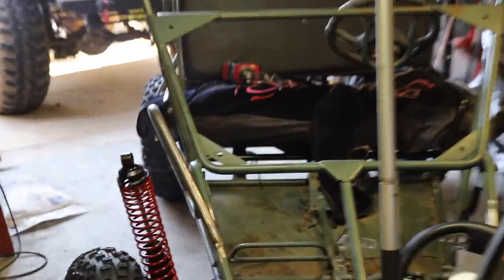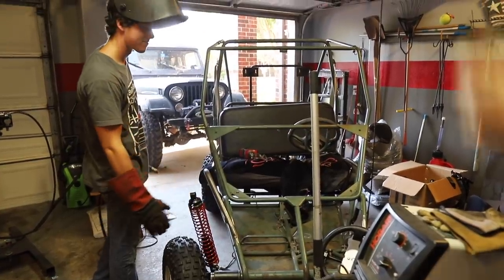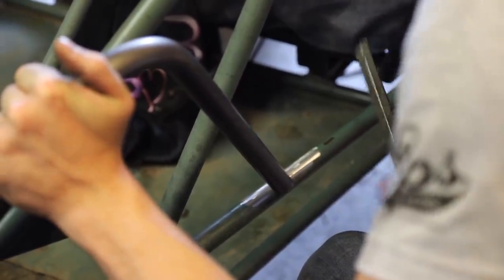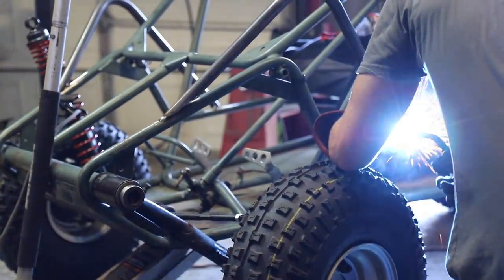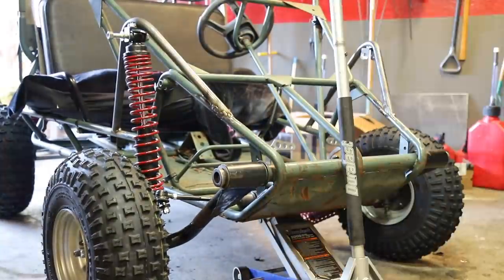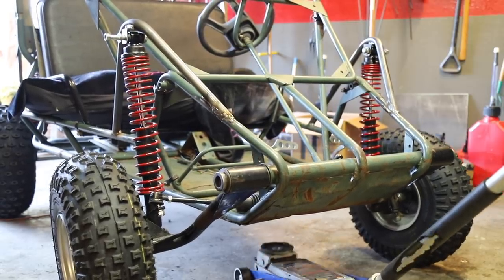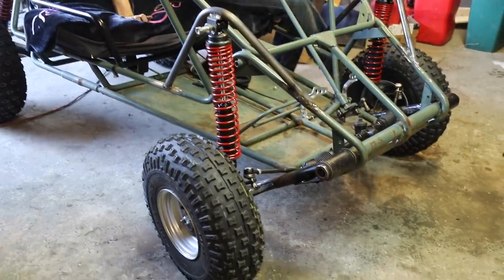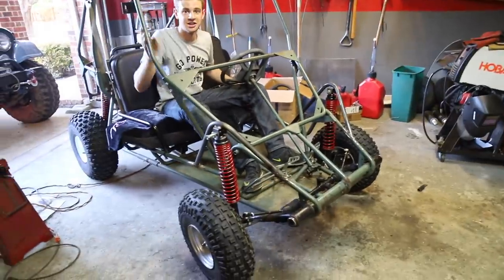That's super sick. It actually compresses — kind of like the back. Less compressive than the back but we have actual front suspension now.